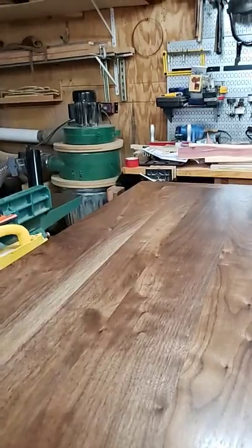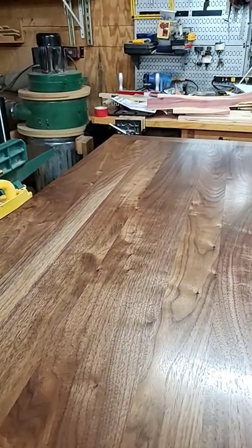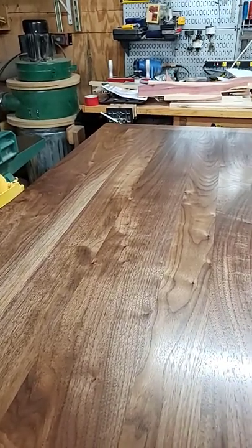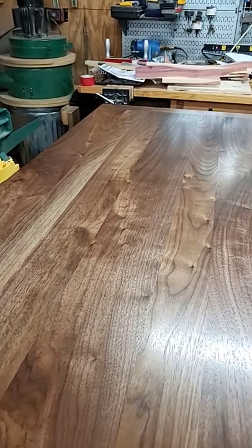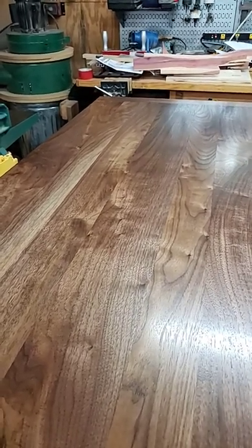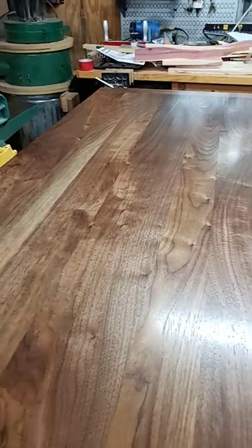Hey folks, here's the tip of today. So you've painted a desktop or you've stained a desktop or a cabinet or a table and you've put polyurethane on it. Doesn't matter what process you're using, you're all done. You're ready to put it in production or hand it over to your client.